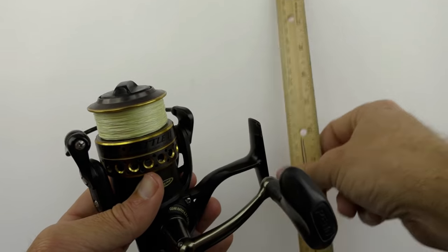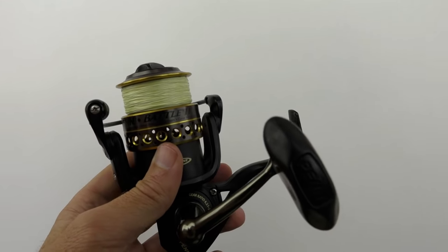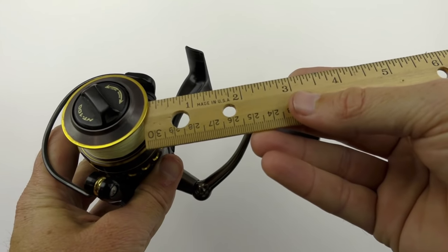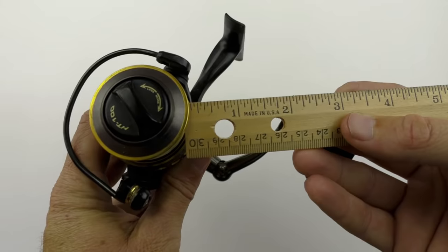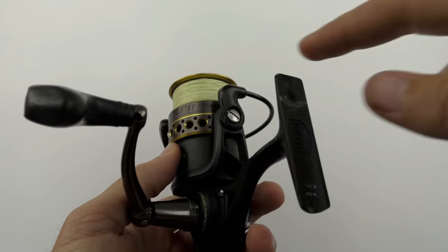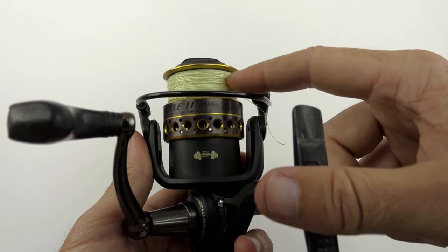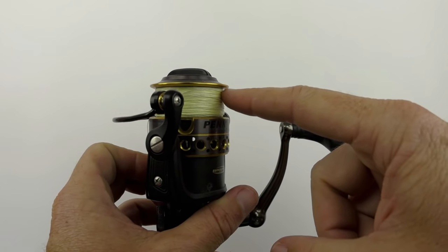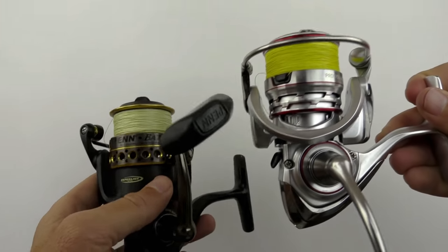What's the appropriate amount? I've seen a lot of recommendations for an eighth of an inch, and that's basically where this is — just under an eighth of an inch. That definitely does work; it'll cast pretty far and the likelihood of wind knots is low. But what I found is that with this much gap, casting distance is just compromised.